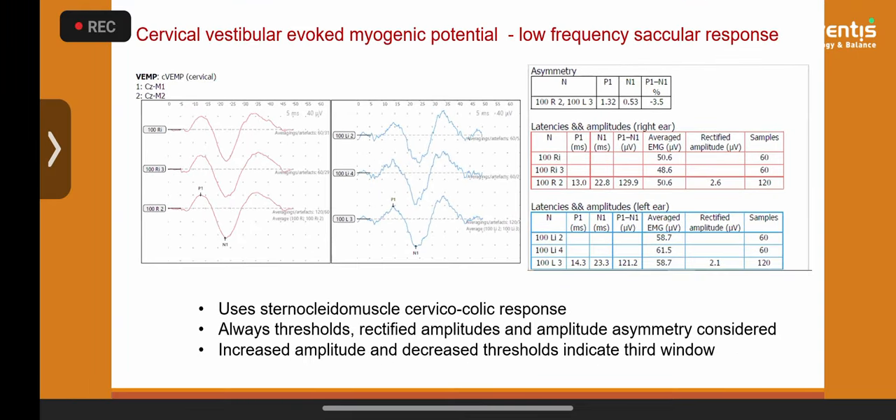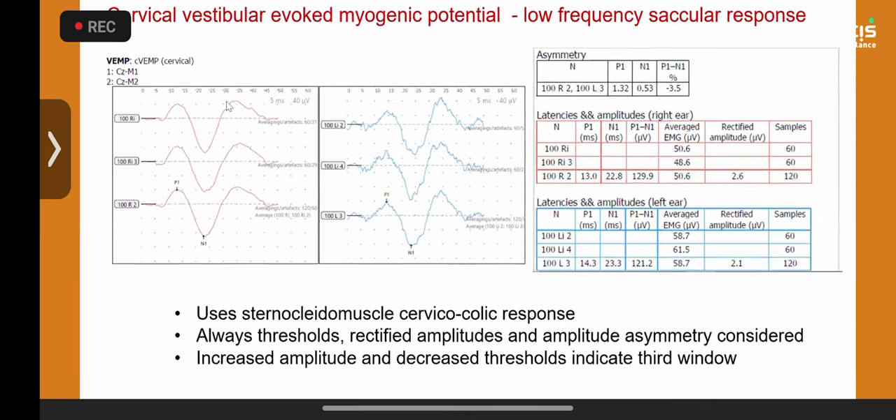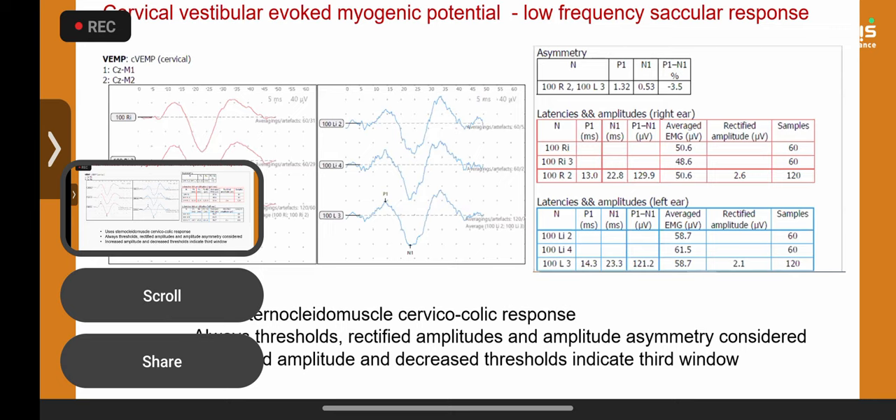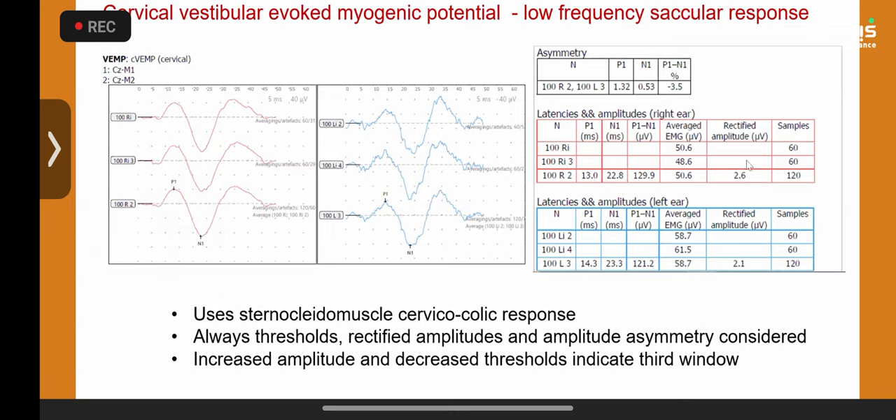cVEMP — another revolution — is a beautiful vestibulocollic response. When measuring cVEMP, always consider the rectified amplitude, because the raw amplitude includes sternocleidomastoid inherent activity plus the VEMP response. The software should measure rectified amplitude. Always calculate asymmetry from rectified amplitudes, never absolute amplitudes.